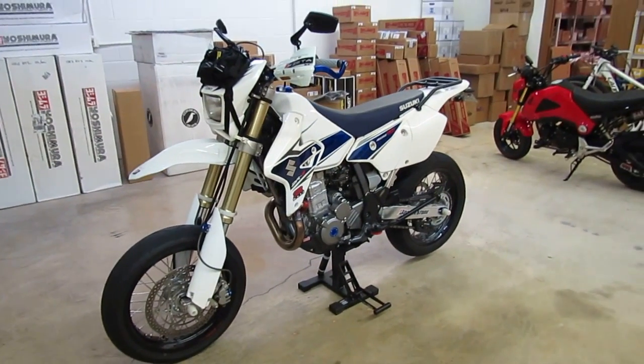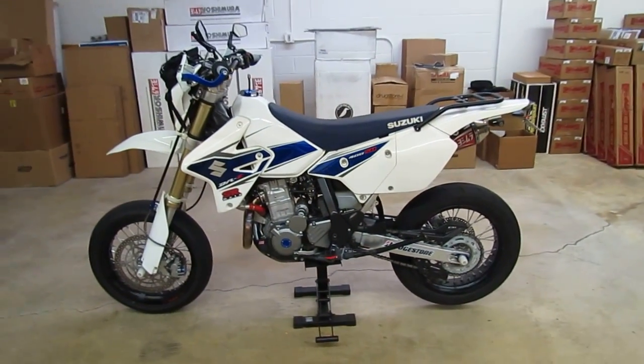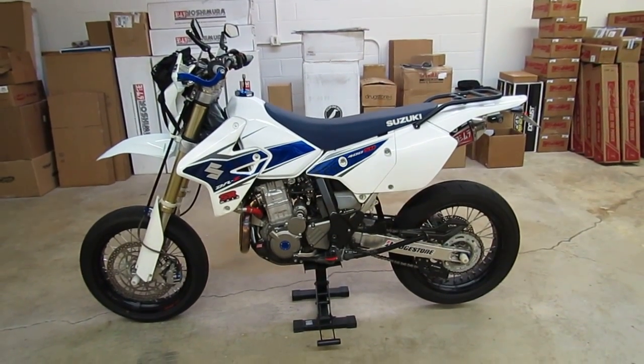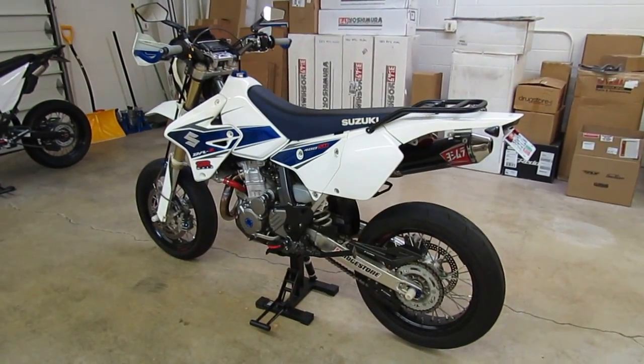Got it in a configuration now that I'm pretty pleased with. It's dialed in pretty nicely, a lot of fun to ride. I can't really think of much else we'll do to it. I think it's pretty well set up the way we've got it.